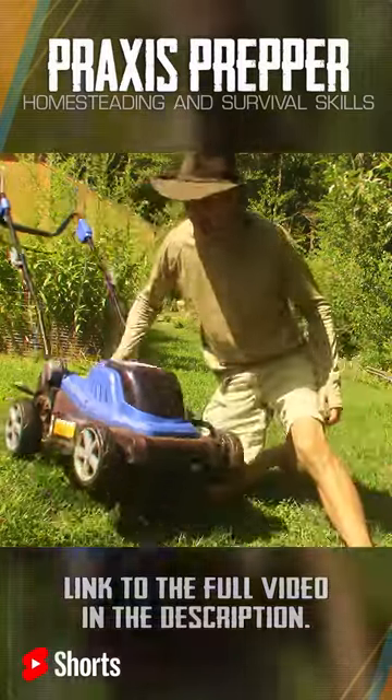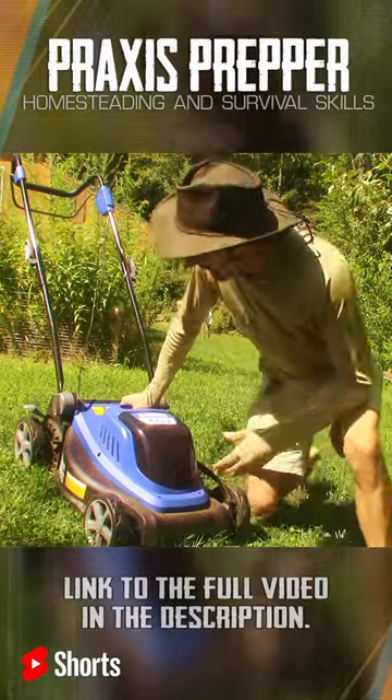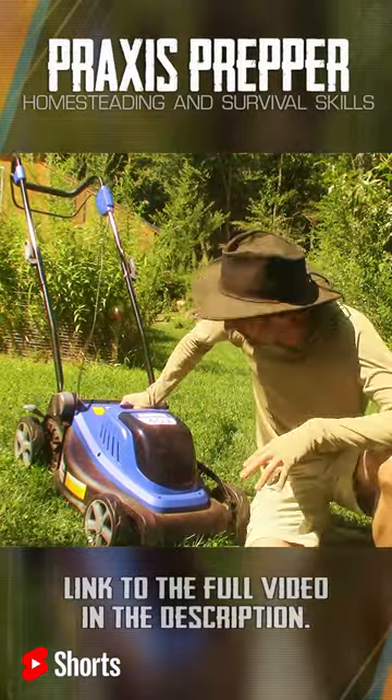It is pretty light, and that's kind of a benefit. You can just lift it up with one hand. There's a little handle on the back here. It is easy to lift it up and move it around.